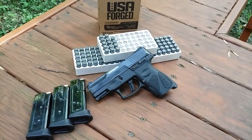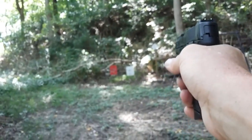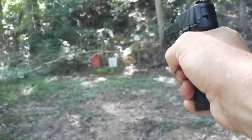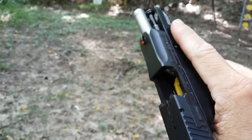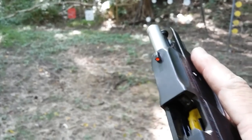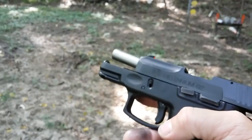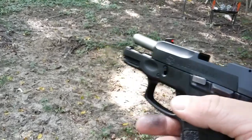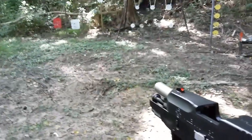Here we go — first 12 rounds. No failures at all. I'm not expecting this thing to give up yet. It's been pretty reliable so far. I mean, it ate up brass, it ate up aluminum — I'm sure it's going to eat this steel right up. I'm going to finish these magazines and get back with you.